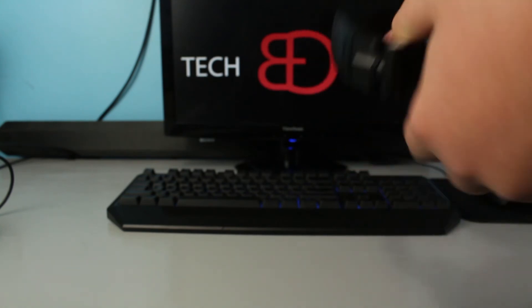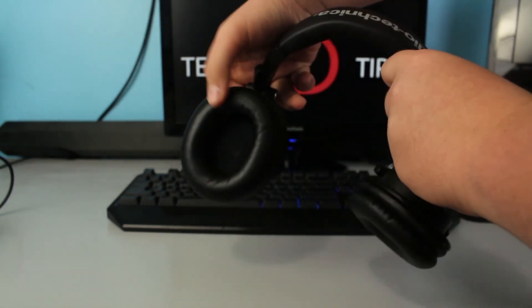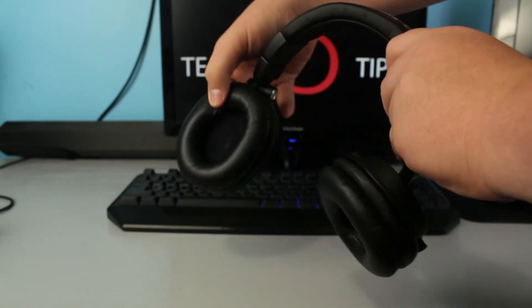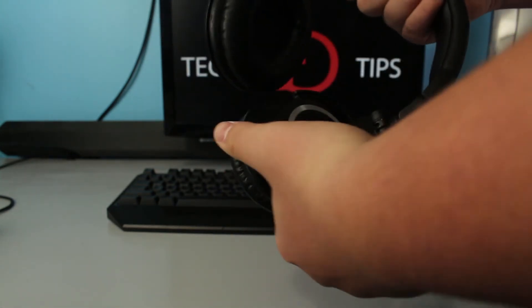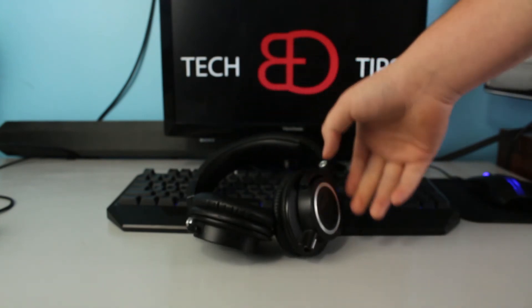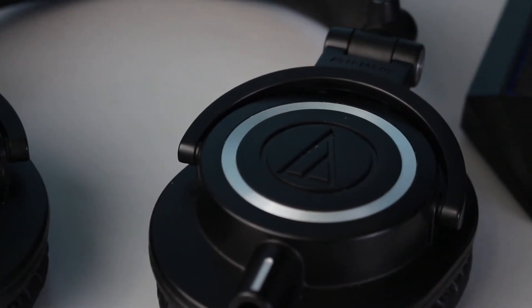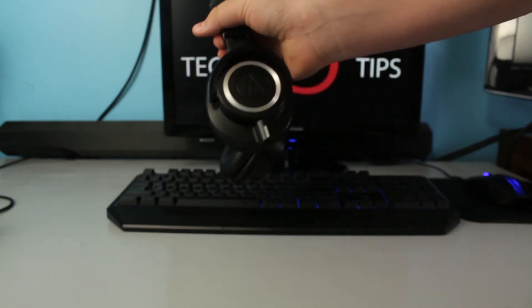Looking at the pads for the ear cups, they have some nice comfortable pads that don't make your ears uncomfortable after a while. The same goes for the sound — it isn't tinny or too treble-based, so it doesn't make your ears hurt after a while. I do like the logo on the side and the silver ring. I also noticed that DbRand makes skins for these now, so if you want to change up the look, you can.